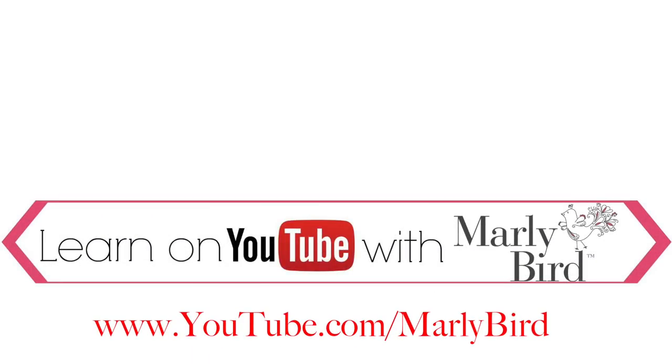Everything you need to know about knitting or crochet can be found right here on the Marley Bird YouTube channel. Learn with Marley Bird. Visit youtube.com/MarleyBird and marleybird.com.